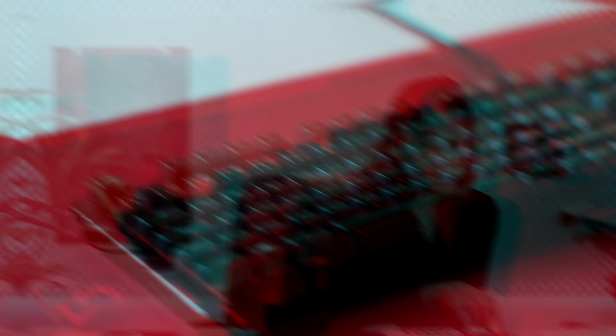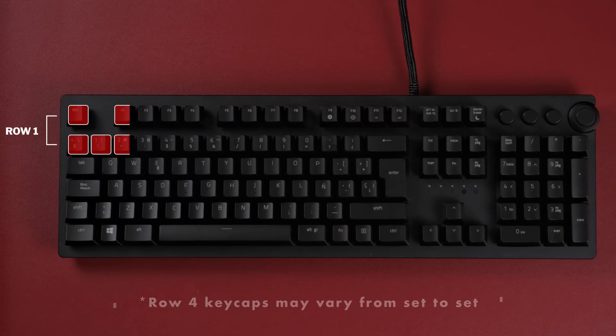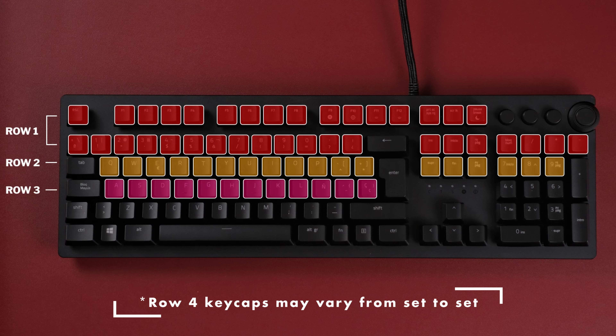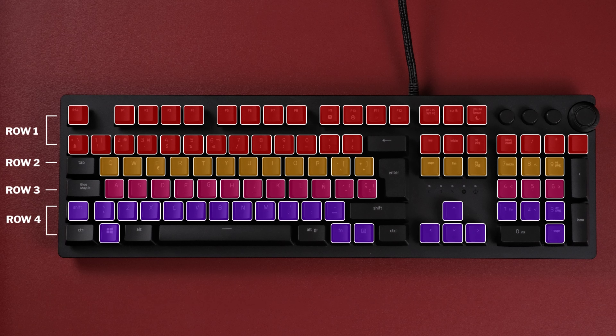So we got all of these keyboards and started counting their keycaps. On a 100% layout set — the one with the number pad and all — you will find these one-unit keys: 40 Row 1 keycaps, 18 on Row 2, 14 on Row 3, and 18 Row 4 keycaps.